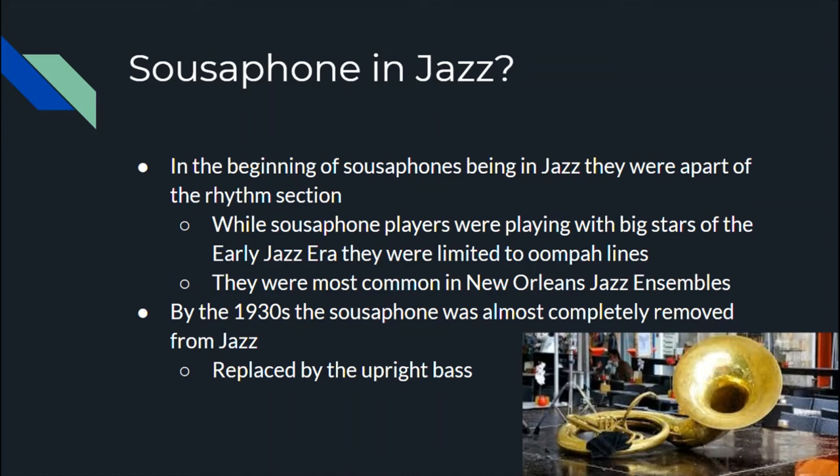In the early days of sousaphones in jazz, they were part of the rhythm section, playing mostly 'oompa' parts. They played alongside legendary stars but never got to go beyond the basic boom-boom-boom rhythmic role — classic march, John Philip Sousa-style playing.